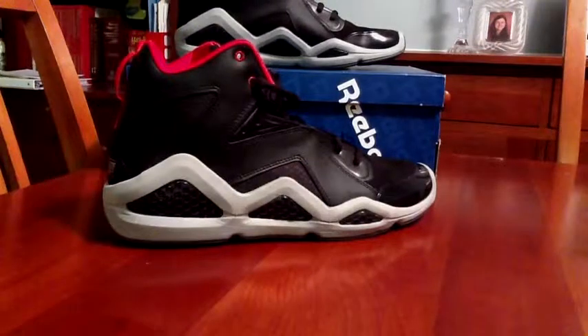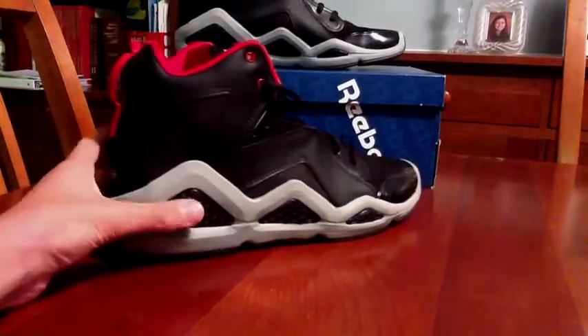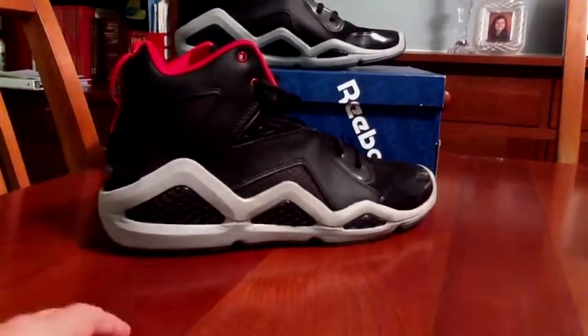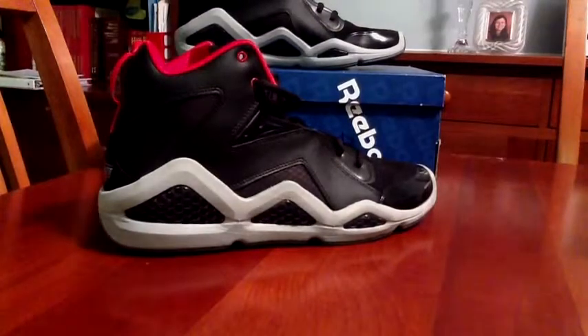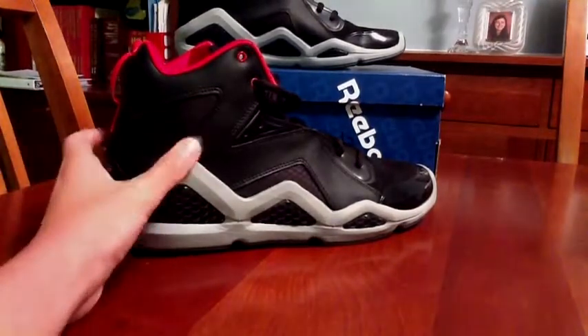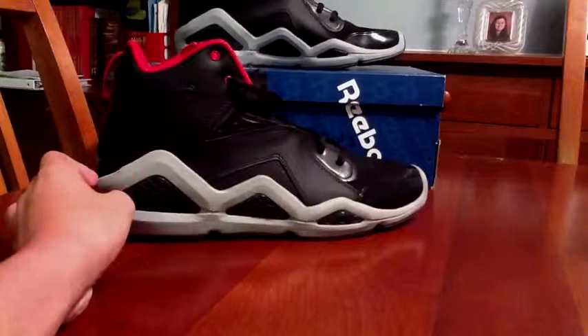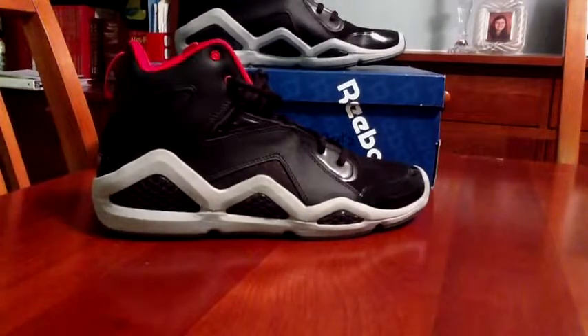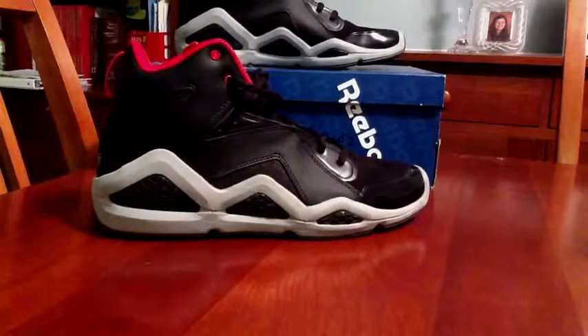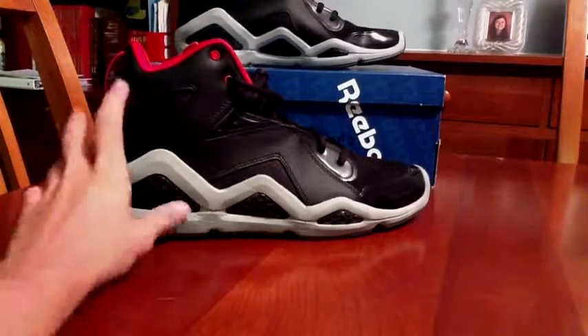I know everybody's going to like this pickup right here. I'm really feeling this shoe, and it's the first Reebok shoe I've been feeling in a long time. Alright guys, Headless Alex here, back with a new shoe review — this time on the Swizz Beats Kamikaze 3's from Reebok. Reebok is back is what they're pushing on this one, and from this shoe at least, they are back. It's a really nice shoe.